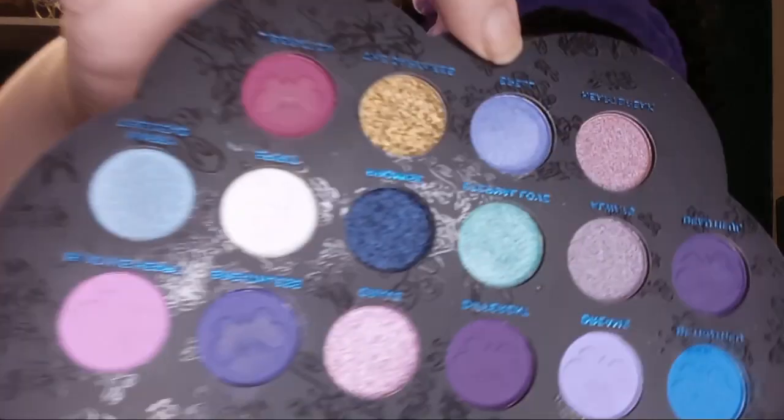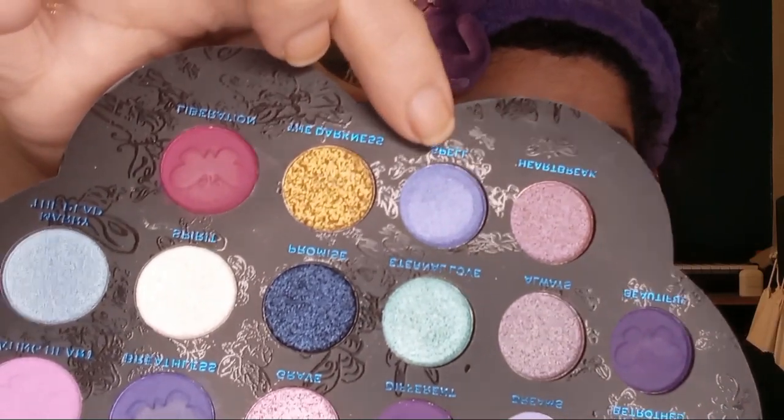I was gonna do both eyes the same, but I also want to go in on this side with the shimmer Spell — that's this pretty lavender-looking purple right here. Let's see how that works out. Other than Thanksgiving, my November has been pretty much low key.